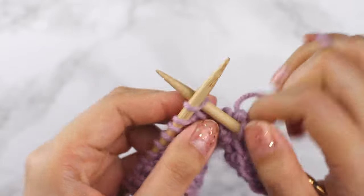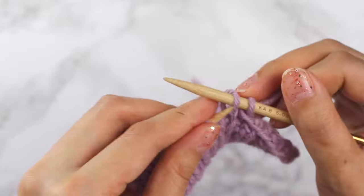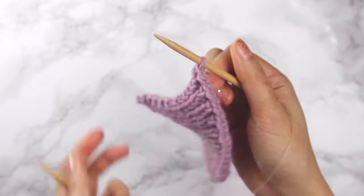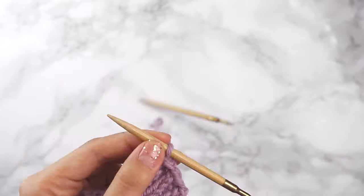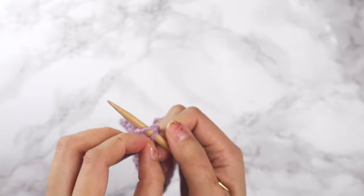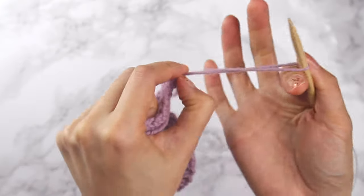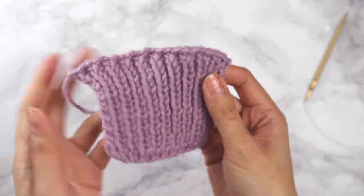Next stitch is a knit, so we're going to knit it, and then also knit the two stitches together. Continue doing that until you get to your last stitch. Now we've got our last stitch on our needle, and I'm going to trim off a length of yarn, bring the yarn to the front of my needle, grab the stitch, bring it over that strand of yarn, pull the yarn through, and now our cast off is complete.